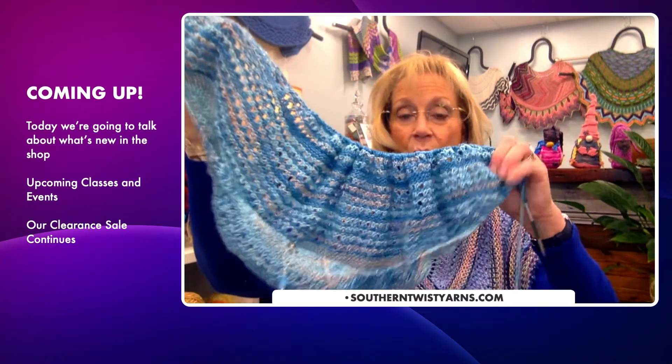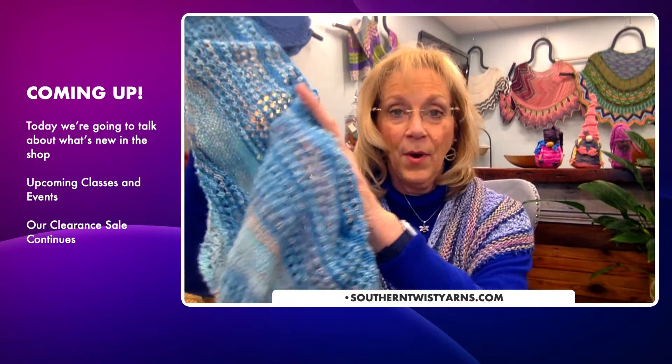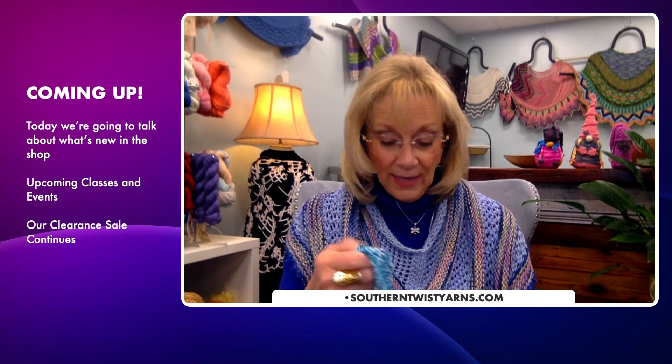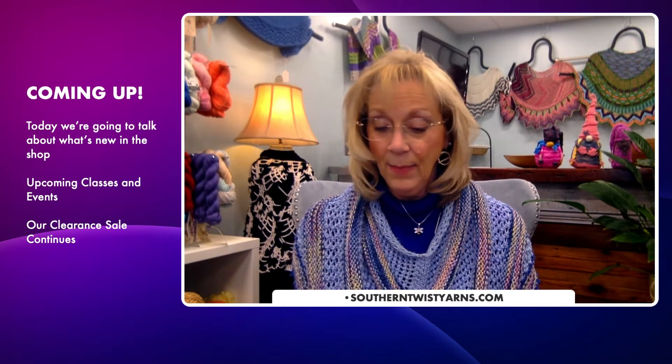I've also started another shawl that I'm really excited about. It's called 'On the Road' and the pattern is by Woolenberry. It's a gorgeous little shawl. What I love about it is I'm using some yarn I haven't really had a chance to knit with a lot. We've put together some kits for it — Lynn curated some kits — and it's really simple. I'm probably about halfway done and I just started it over the weekend.